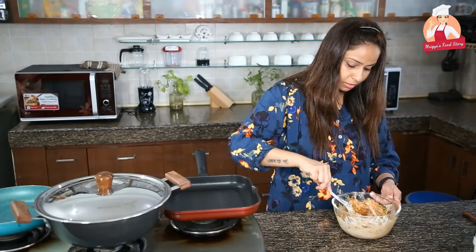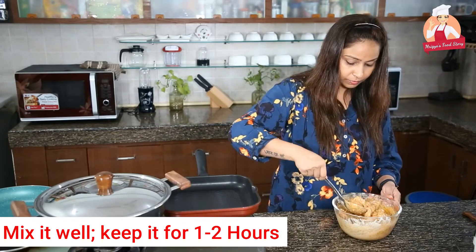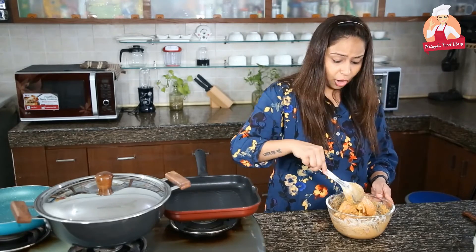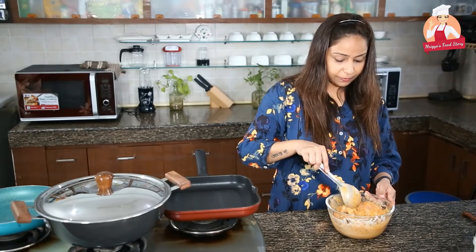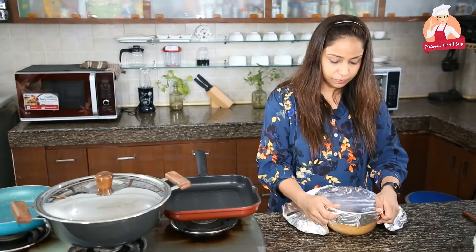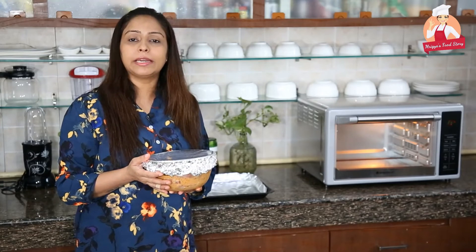Mix well and keep it for around 1 to 2 hours. I am sure you will love it — all my guests at the restaurant really love it — so let's keep the chicken for marination.